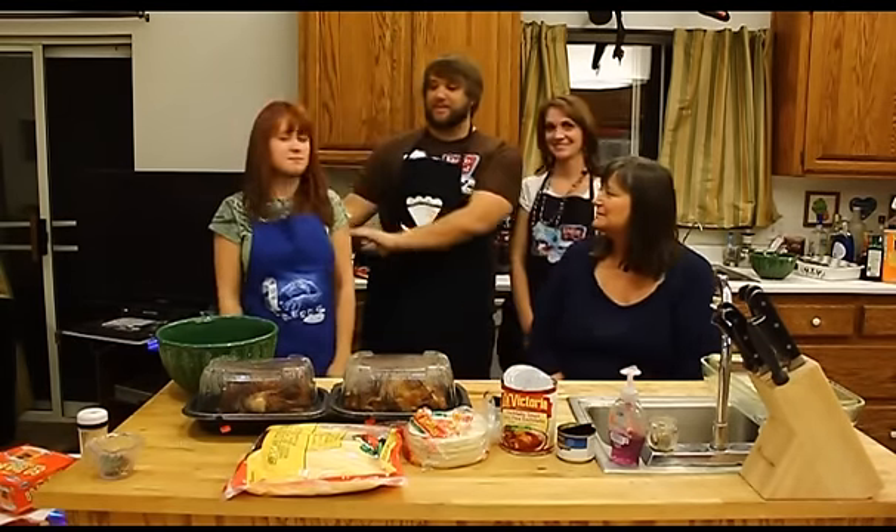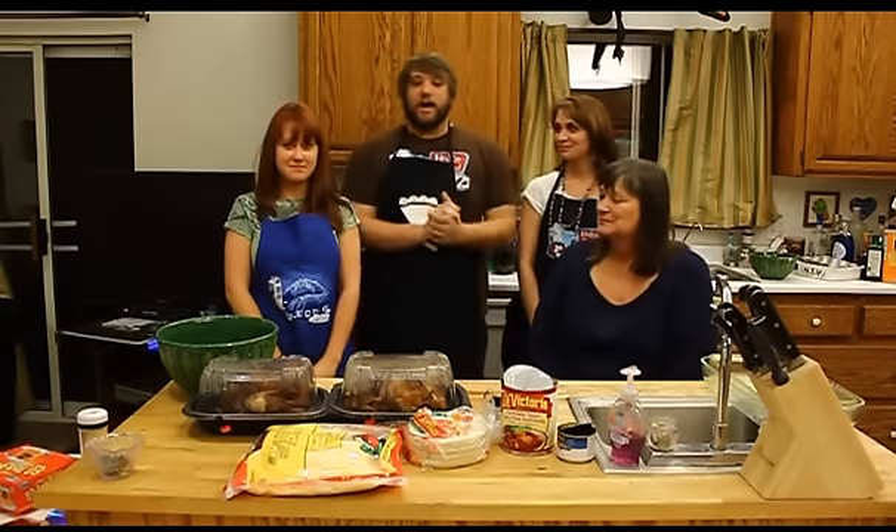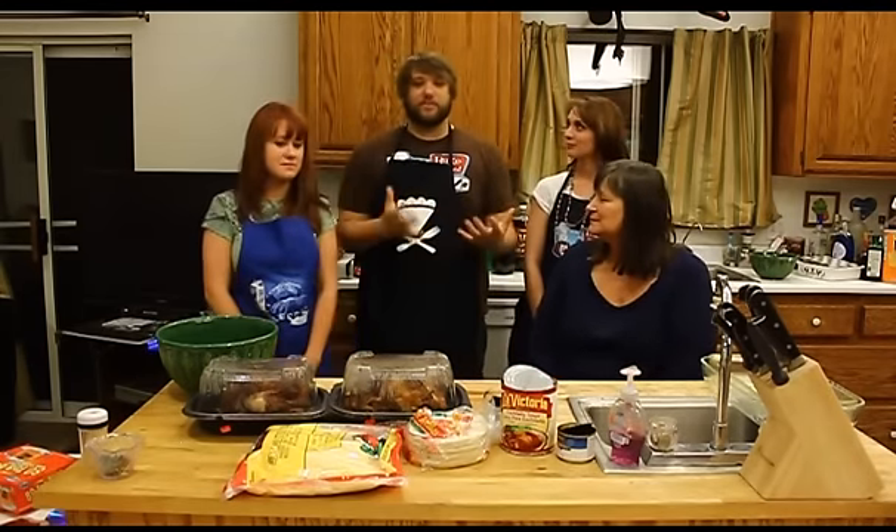This is Stevie. Say hi, Stevie. Hi. This is Morgan. Hello. Hi, Morgan. Okay, so we're going to get started and really hope you enjoy the show.